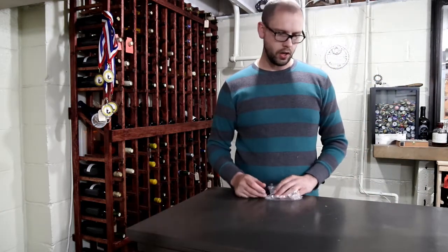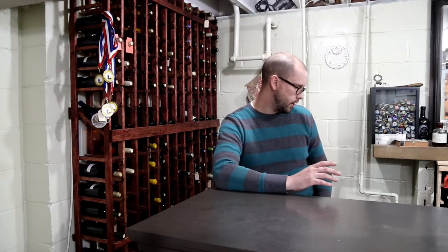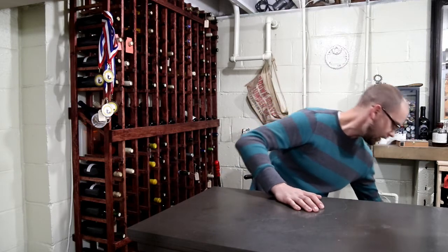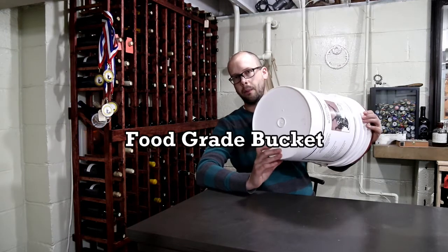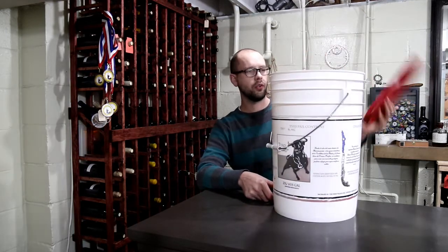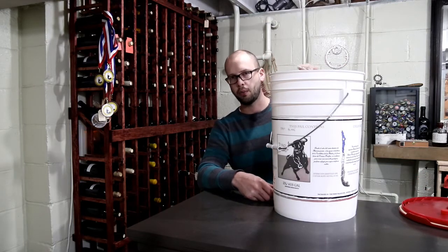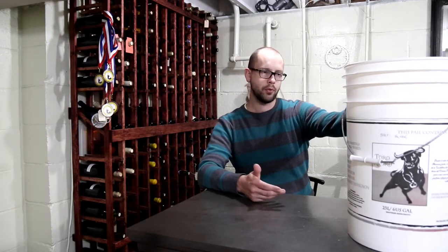Let's talk about what the kit doesn't include — the equipment side of things. The first thing you're going to need is something to complete your primary fermentation in. I have a six-gallon bucket here. This bucket has a lid, but you don't even really need a lid — you can put a towel over the bucket during primary fermentation. A little bit of oxygen is not a bad thing; you're really just trying to keep fruit flies out during that time.